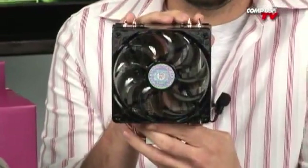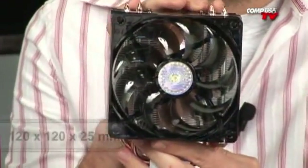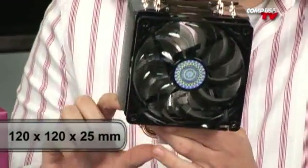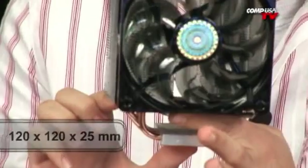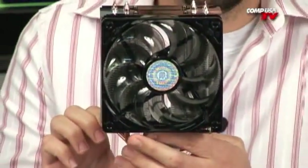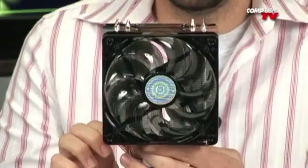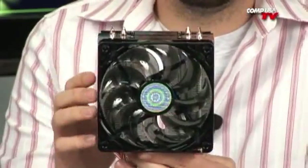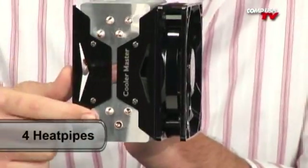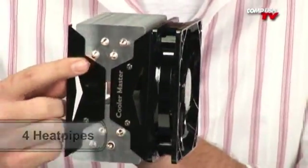Make sure that you go onto the website and check the specs on it as far as size goes. This is a 120mm fan, so you need to be able to fit at least a 120mm plus these extra two inches down here in your case, above your motherboard before it hits the actual side of your case. It's a large heat pipe design, a big tower design. You've got four heat pipes on each side, all copper. Aluminum fins.